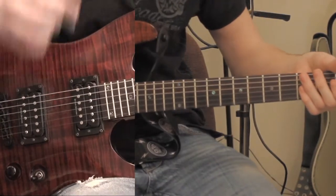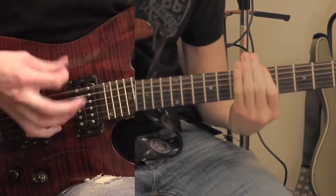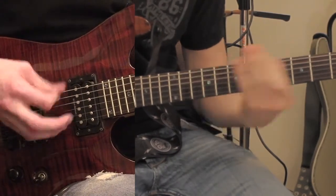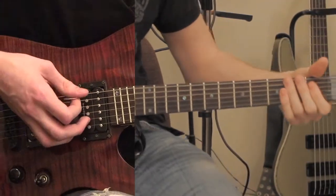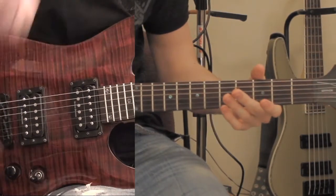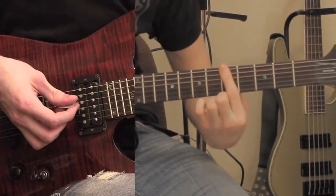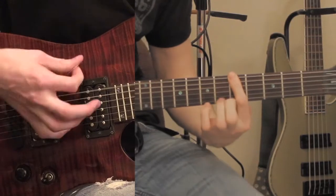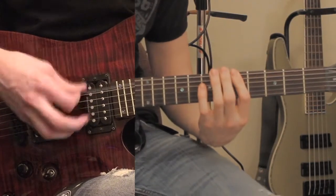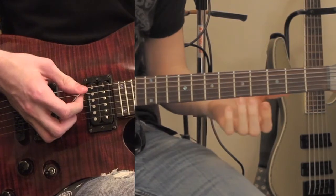After the first chorus there's a fill — they play the intro part just once. Then it goes back into the verse again and goes through all of that. Once you get back through to the 2nd chorus, right after that you want to bar the 5th fret and strum that 4 times. And then there's a fill. I'll play it first and then show you again.